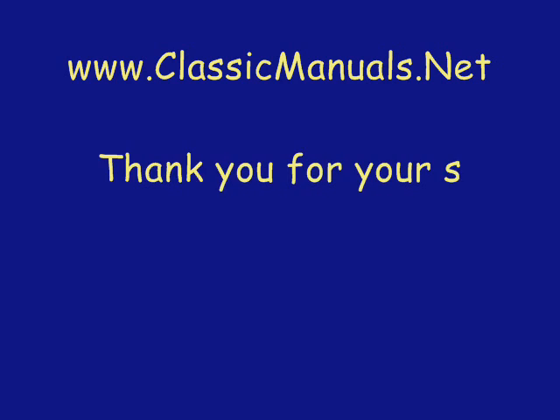Here's my website — I might have this manual published there. Thank you very much for your support. Classic Manuals.